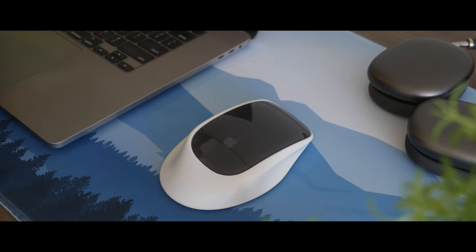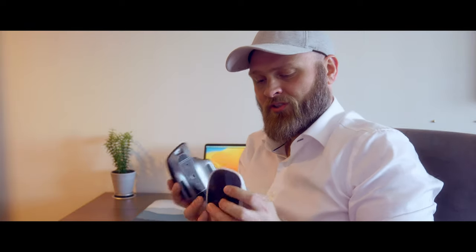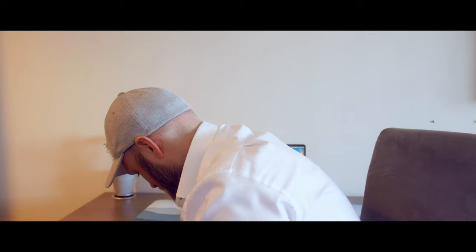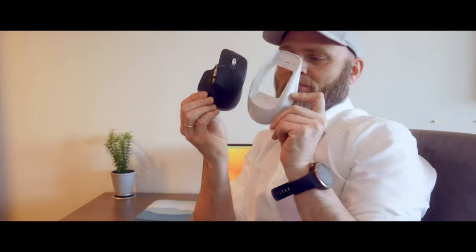I've been using this setup for a little while and I've tried to kind of grow into using it. Like I said in the introduction, it's a bit long — you can see just how much bigger the base is — and to me the MX Master 3 is perfect.